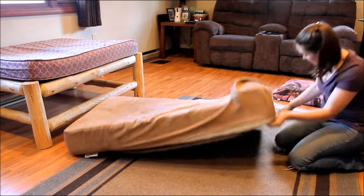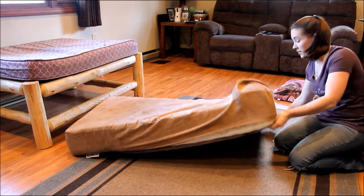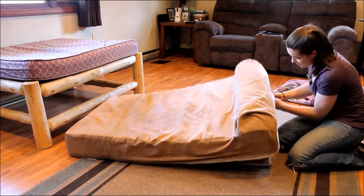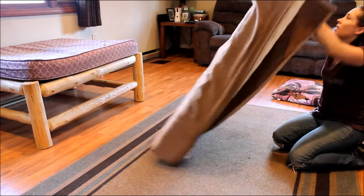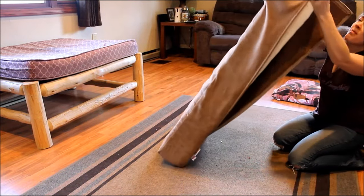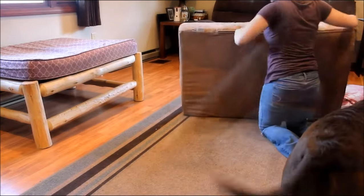You also want to get a bed with a removable cover like this one. It zips on and off easily — if your dog has an accident, if he's chewing a bone on it, if he gets it dirty, you can easily zip it off and throw it right in the washing machine. You don't have to worry about trying to scrub a bed that doesn't have a removable cover.